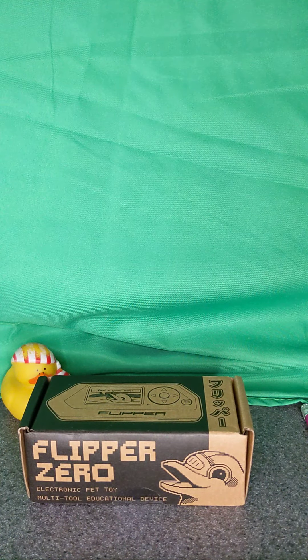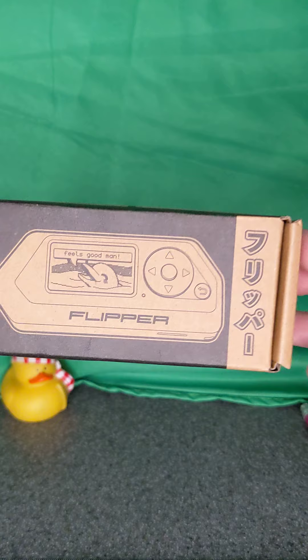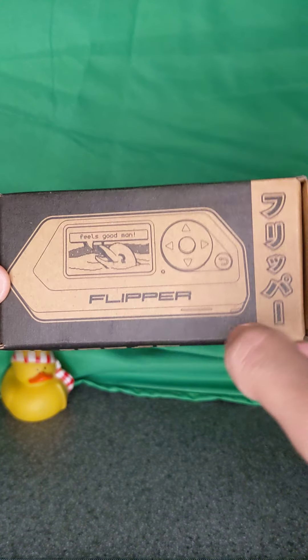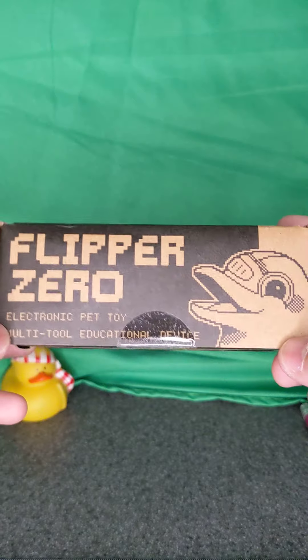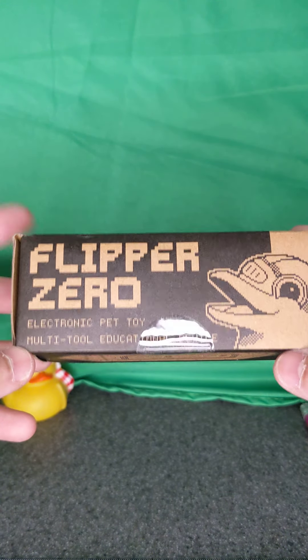In this video I'm going to be opening up the Flipper Zero. This just came in the mail so I'm pretty excited about it. Here on the box we see the Flipper animation, some Japanese text, and a little showcase picture of what the device looks like. It says that it is an electronic pet toy multi-tool educational device.